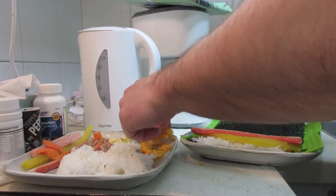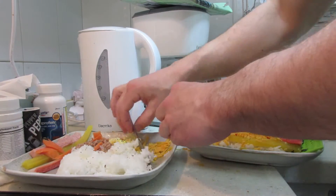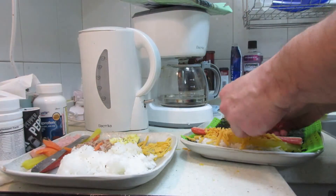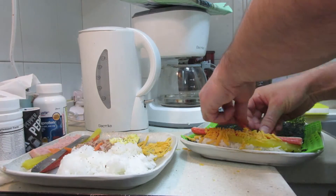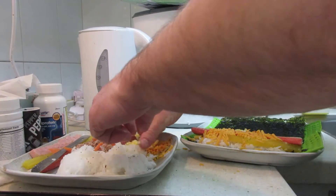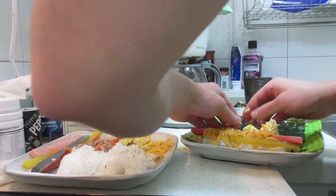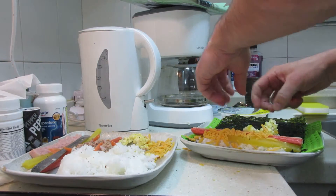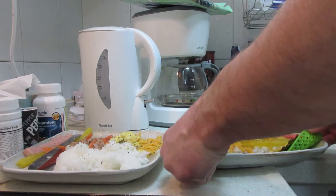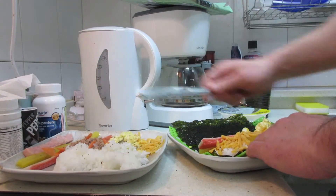Maybe I need more rice, I'm not sure. Sprinkle some cheese on this — a little bit of cheese. Carrots, line these carrots up like a line of carrots. Here's some eggs, line that up. This is the first time I've ever done this in my entire life. If you want to be critical, you can shut up — I don't even care. I'm not even Korean, so who cares? I bought this at the store. Now I'm going to try to roll it up. I don't even think it's going to work. Maybe I could use this to push it in.